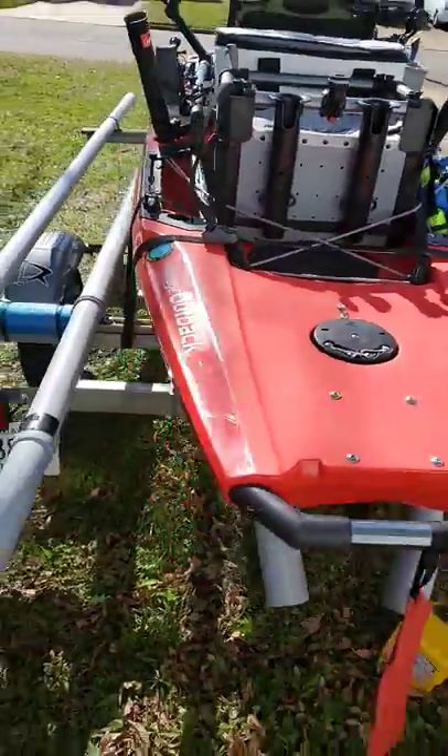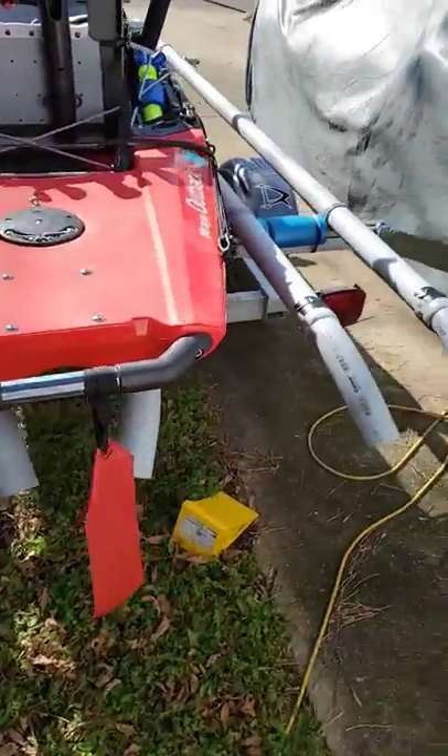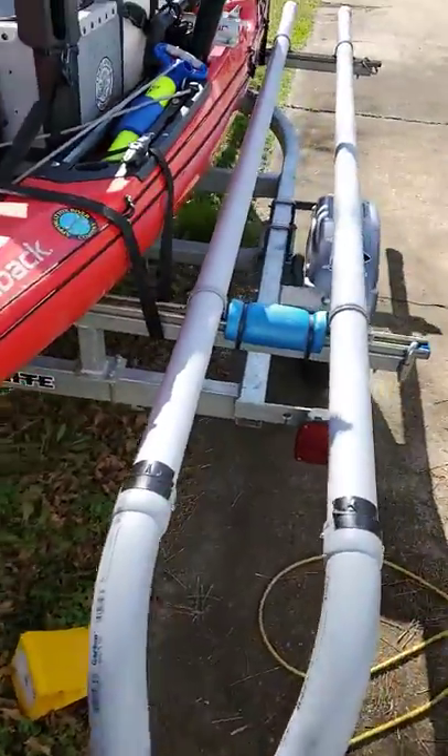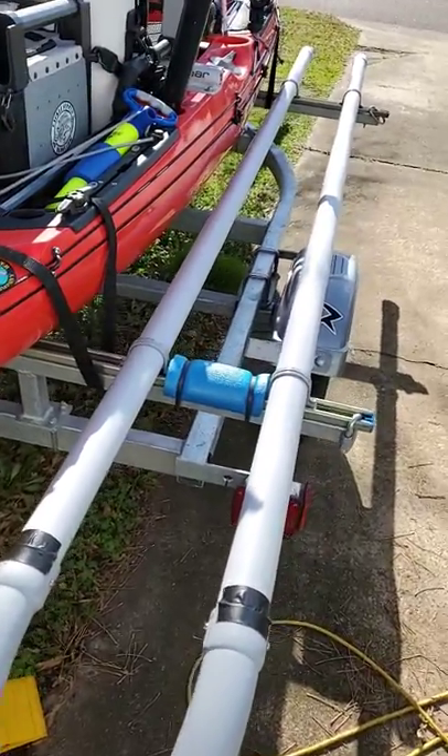On the back of the trailer these are my guides to help get the kayak in. Put the little 45-degree elbows on, and just in case the ramp's not steep enough, I put some pool noodle there to stop it from bumping.